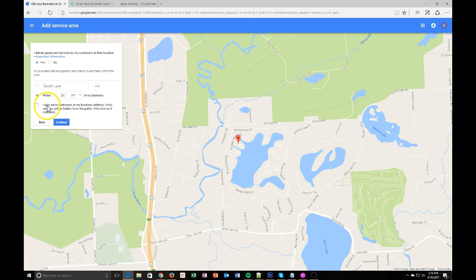There's also an option — 'I also serve customers at my business address.' If you do not check this, your address will be hidden. If you check it, it will show. Since Karen is a mobile business and does not want to display her home address, we don't want to check that. So for those of you that don't want your address shown, make sure you do not check that box. After that, we'll go ahead and click continue.